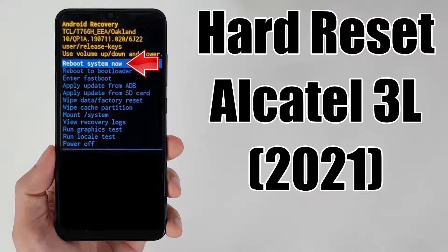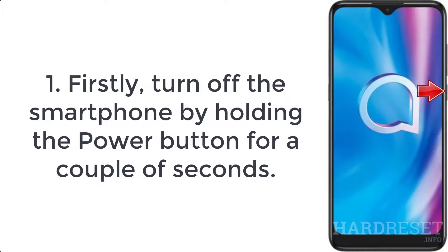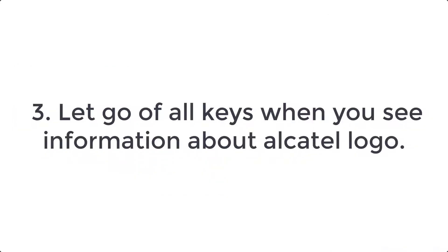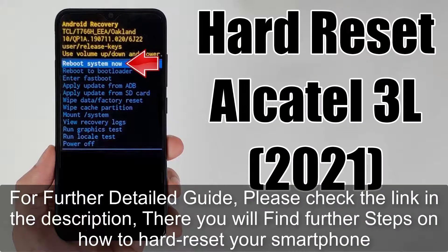How to hard reset Alcatel 3L 2021. Step 1: turn off the smartphone by holding the power button for a couple of seconds. Step 2: push volume up and power keys for a few seconds. Step 3: let go of all keys when you see information about the Alcatel logo.